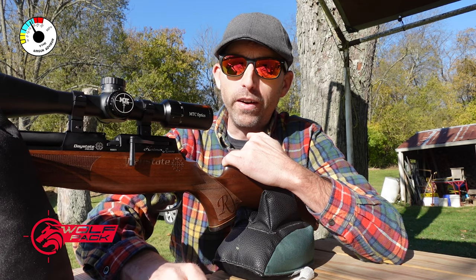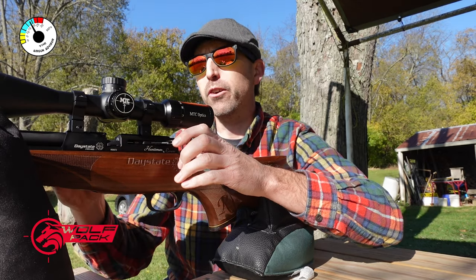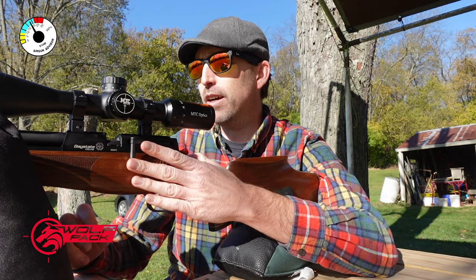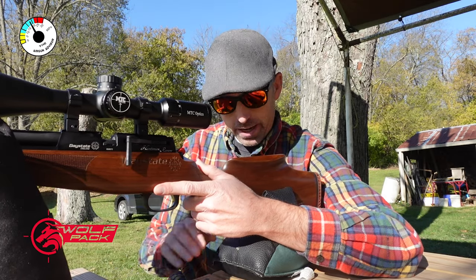We'll go with a five-shot group. The optic I'm using is 24 power. There's a pretty good glare from the sun today — you can see it off my sunglasses — but why not? Let's have some fun with it anyway. Let's go ahead and do this.